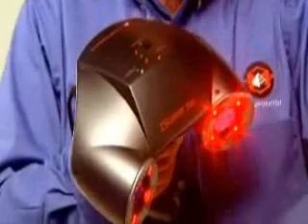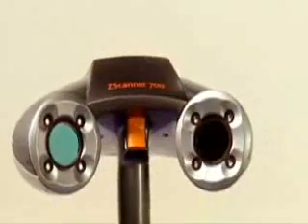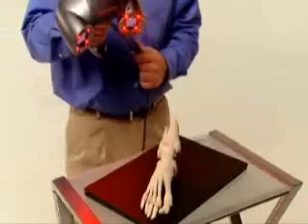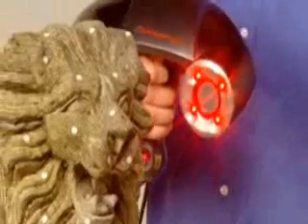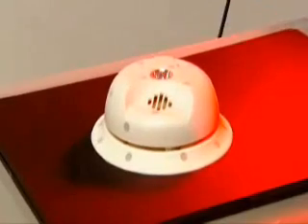Real-world applications demand the ZScanner 700. Its easy setup, mobility, and practical price make it ideal for a wide variety of applications where fast, accurate, and versatile scanning are critical.